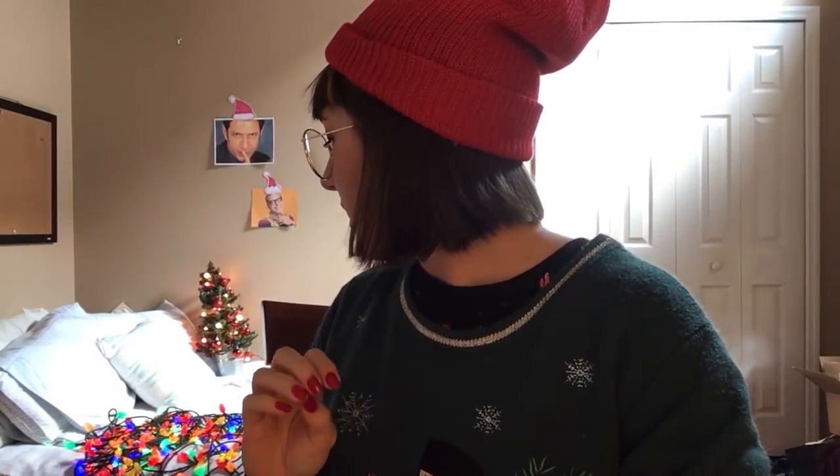I was going to be really festive and put Christmas lights up behind me where my gold blooms are, but unfortunately the command hook just ripped right off the wall. So we have some lights here, and I've put my Christmas tree all snugly in bed. Anyways, hello and welcome. Today I'm going to be playing around with some art supplies that I've tried recently and really enjoy.